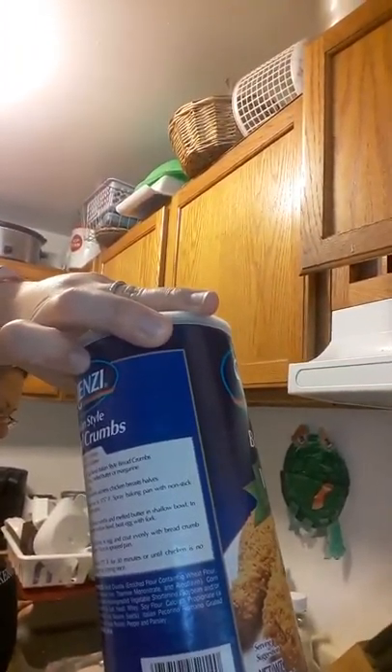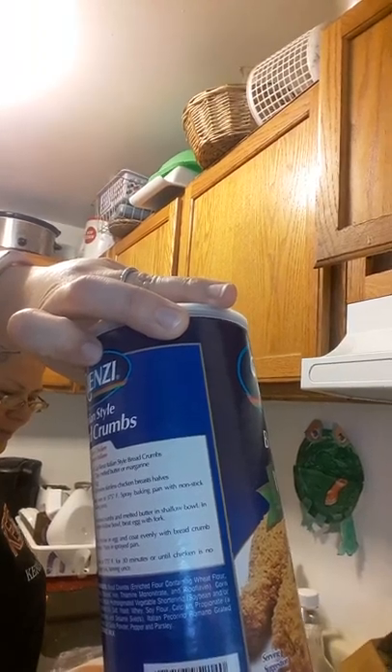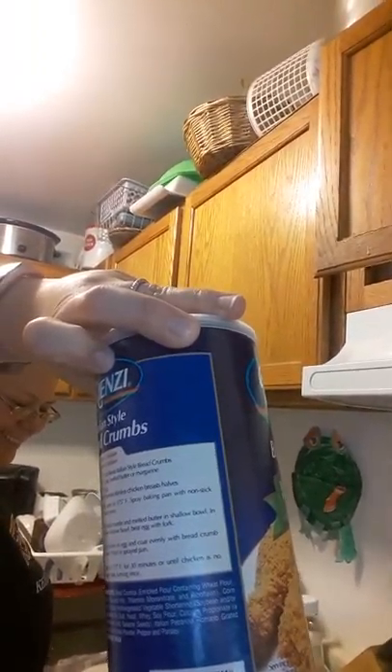Her breadcrumbs, everyone — these are Italian style breadcrumbs, they already have all the good stuff in them: pecorino romano, grated garlic powder, parsley, all that stuff.